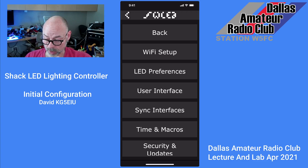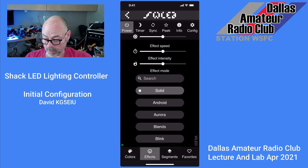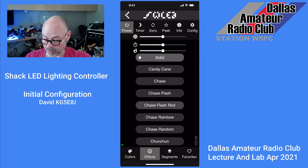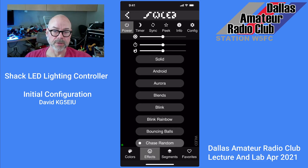You can go back, and this is where hours and hours of fun are, because now you can go in and select all these different fun combos. This one's kind of nice — the Chase Random. You can kind of see it blinking in the background there. You can control the speed, the time, all kinds of different things. You can divide the strip up into virtual strips and have two different sides of the strip do something else.